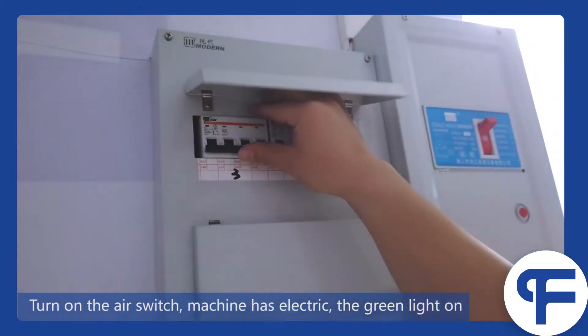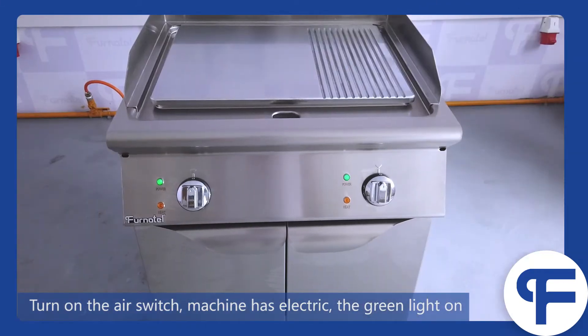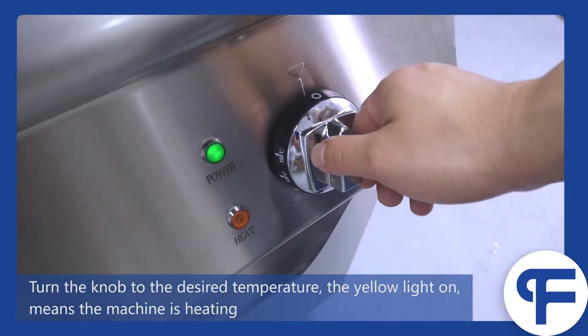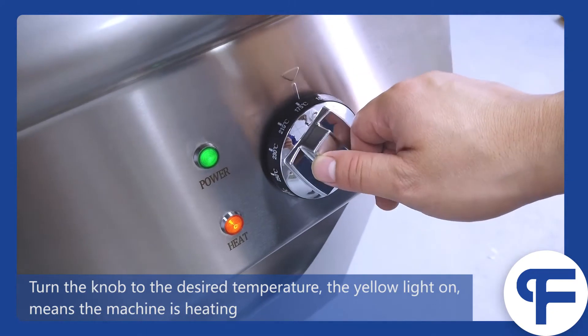Turn on the L switch — machine has electricity, the green light turns on. Turn the knob to the desired temperature; the yellow light turns on, meaning the machine is heating.